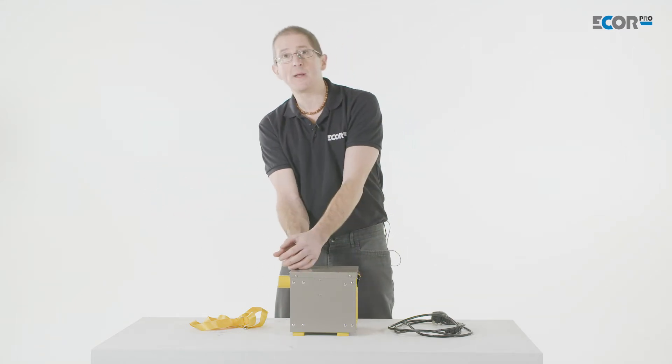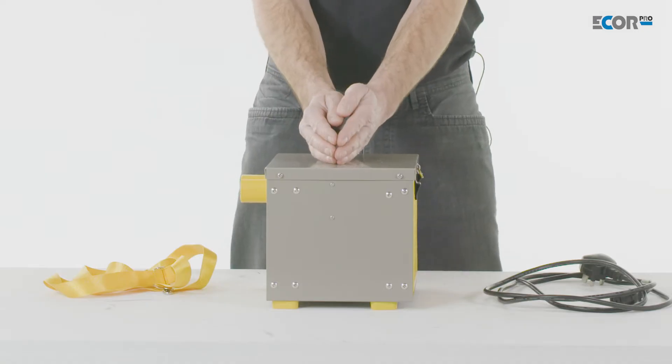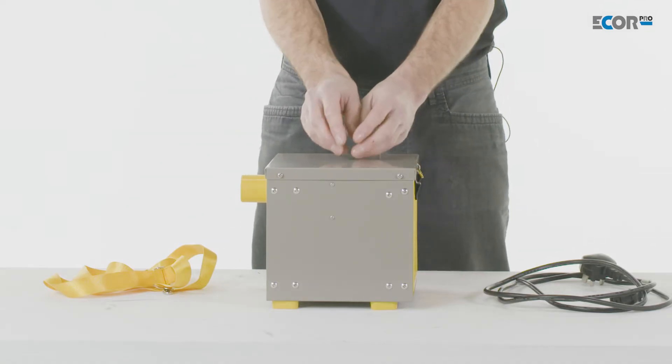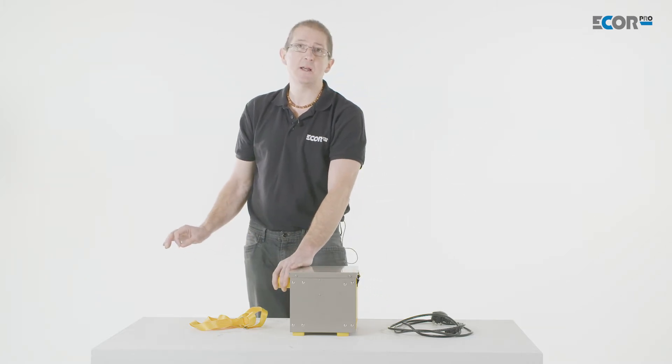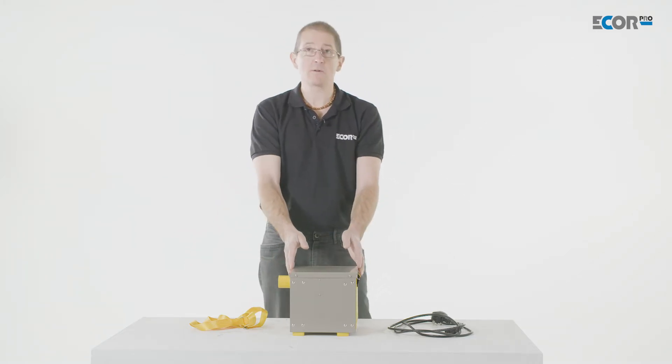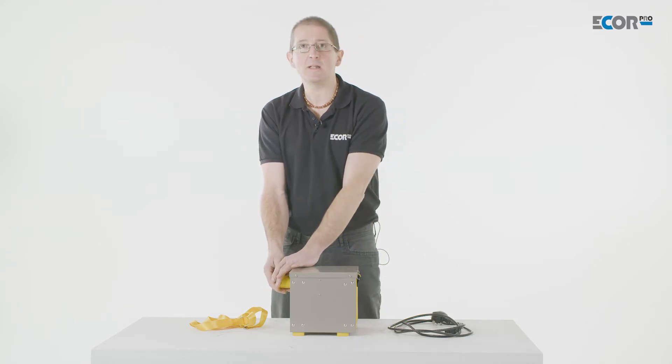It has a fan blowing air through the wheel. The wheel absorbs the moisture from the air, and then the machine takes a percentage of that air, heats the wheel up, and drives the moisture back off, which is why we get a humidity outlet. These machines don't convert air into a liquid — we get a humidity air stream.